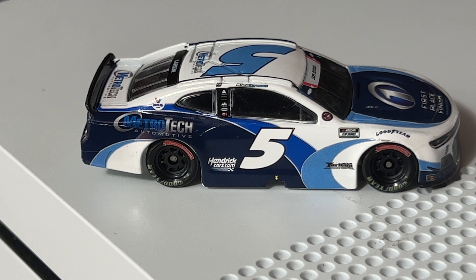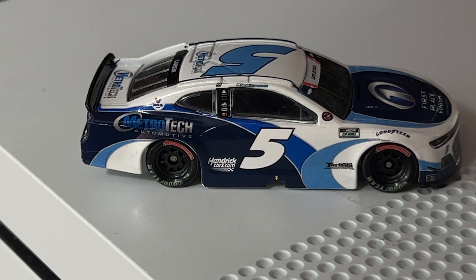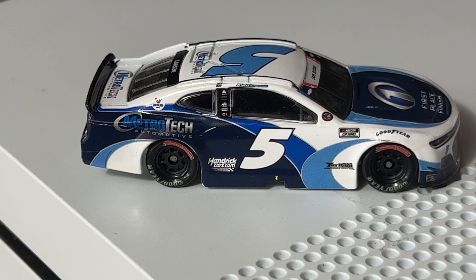Hope you guys liked this diecast review. Don't forget to like, subscribe, comment, and turn the notification bell on. I'm at 112 subscribers right now — when I hit 130 subscribers I'm going to pick a winner from comments on this video, the last Larson Cincinnati video, and all videos going forward until I reach 130.